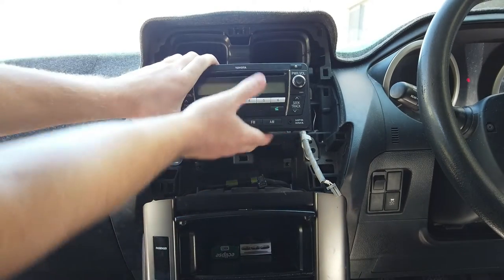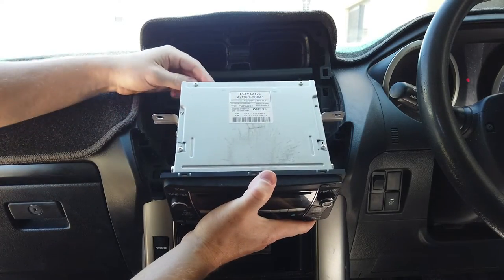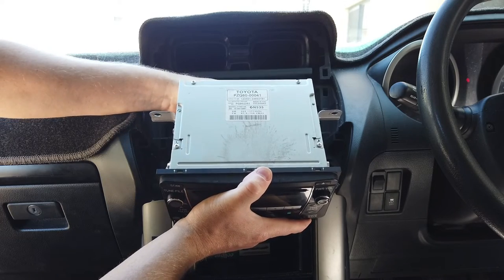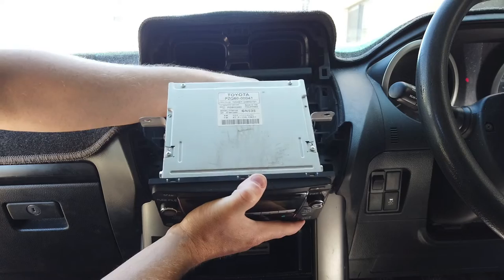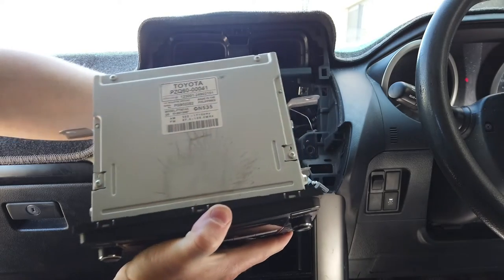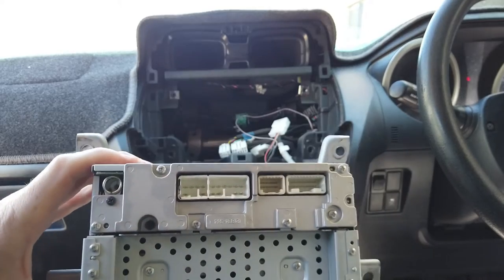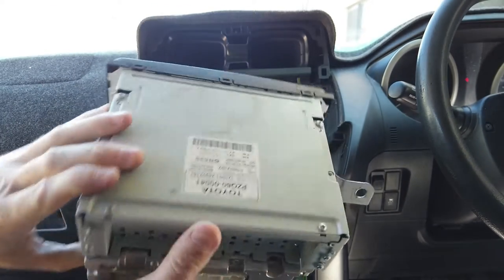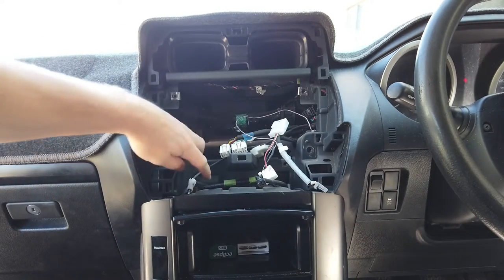After those four screws are out, give the head unit a pull and it's going to come out fairly easy. Pull the plugs out the back - I've pulled all the plugs out from the back of the head unit. This is what we're left with.